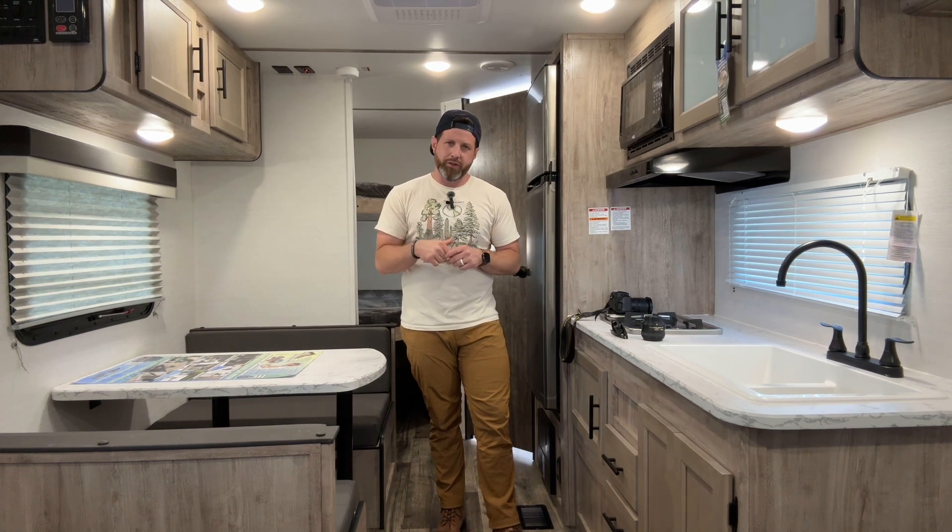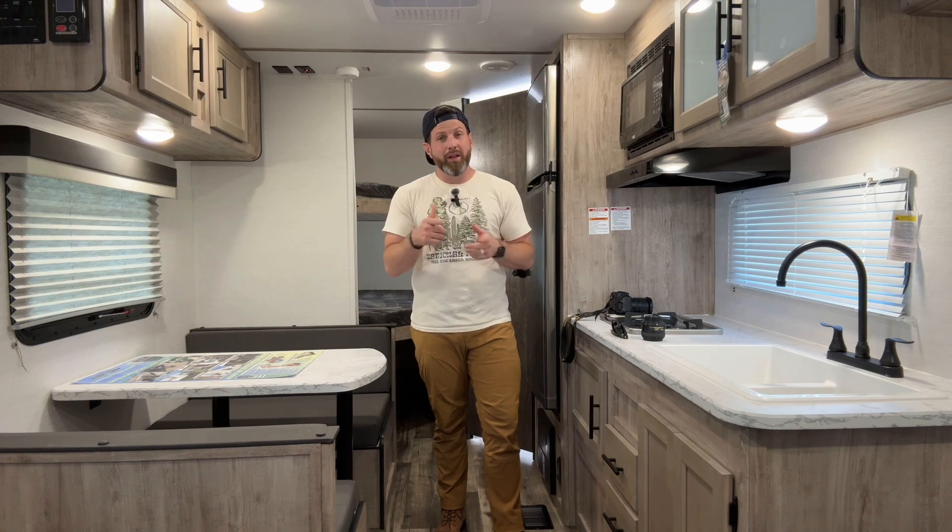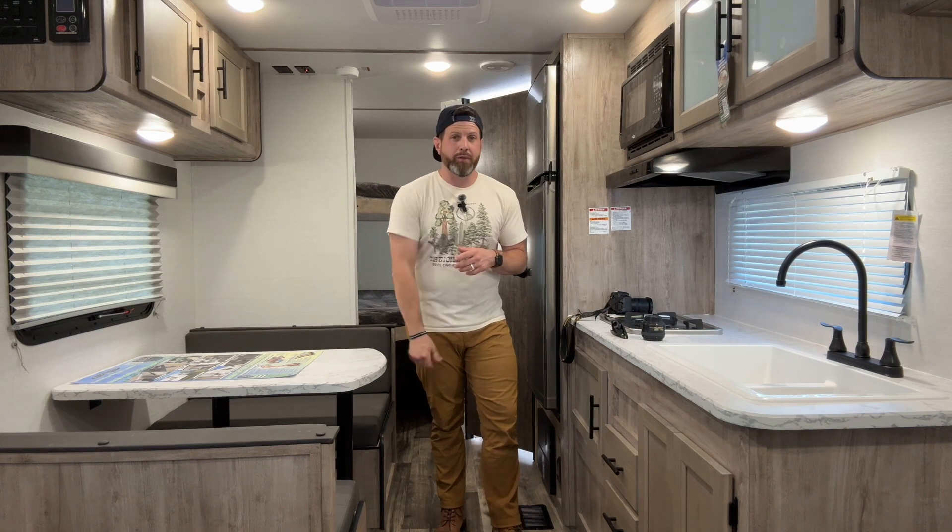Hey there, people of the internet — thank you for joining me. My name is Nate, I am with Paradise RV. We are in Charleston, South Carolina today. I am going to be going over a 2024 Gulfstream Amerilite 26 GBH — that's a mouthful, all of them are — so stick with me and we'll go through it.